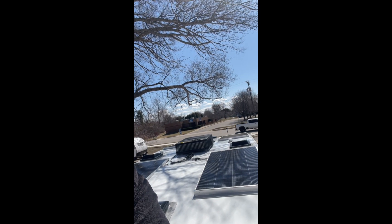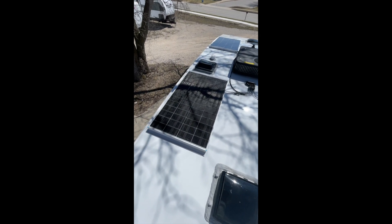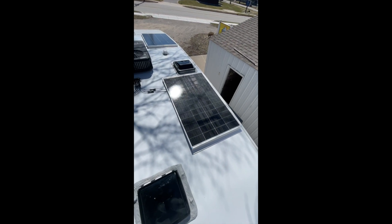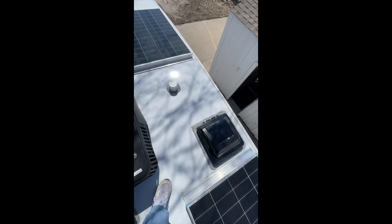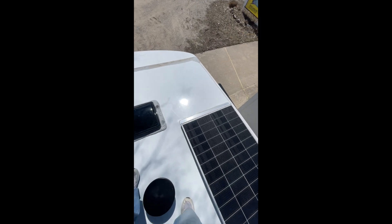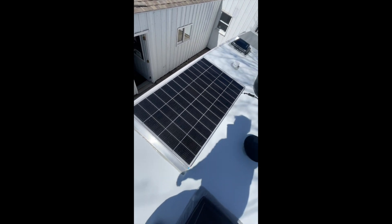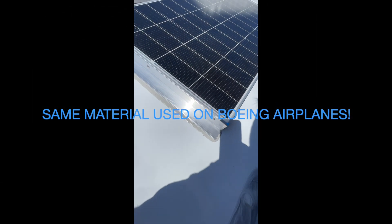We just finished the solar install on this Intech Willow RV. We've got a total of 800 watts of solar — four 200-watt solar panels. The thing about the Intech is that the roof is made of fiberglass, so nothing can be screwed in as we normally do with panels. All these panels had to be adhered to the roof with a variety of sealants and tapes, including lap sealant.